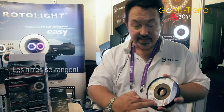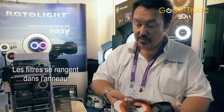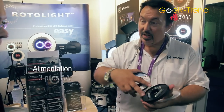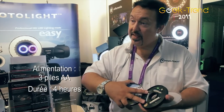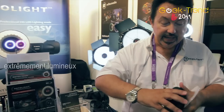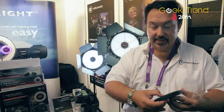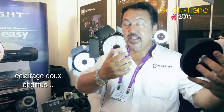We dim the light using neutral density filters and we include a diffuser, and all of those filters are stored in the back of the light unit, which is very convenient. It runs on three AA batteries and you get four hours battery life from lithium, three and a quarter to three and a half hours from tungsten. It's extremely bright but also gives a very pleasing soft white illumination, very natural color and a shadowless image.